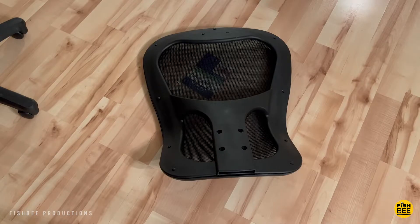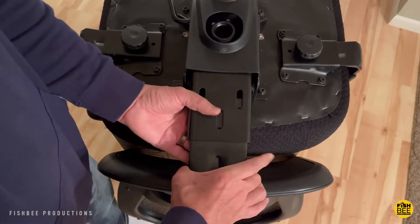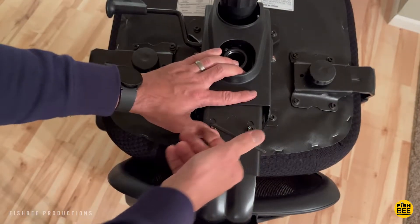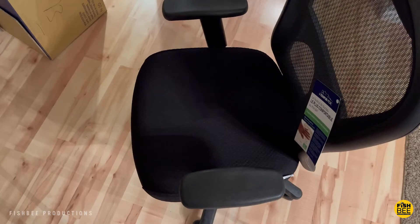One of the best parts of this chair is the armrests — they're really nice and spongy, which is good because I tend to lean on my elbows quite a bit while working. You can also adjust the arms to go out wider if you need to. The back mesh part seems pretty durable, and on the bottom you can slide it in or out depending on where you need it.